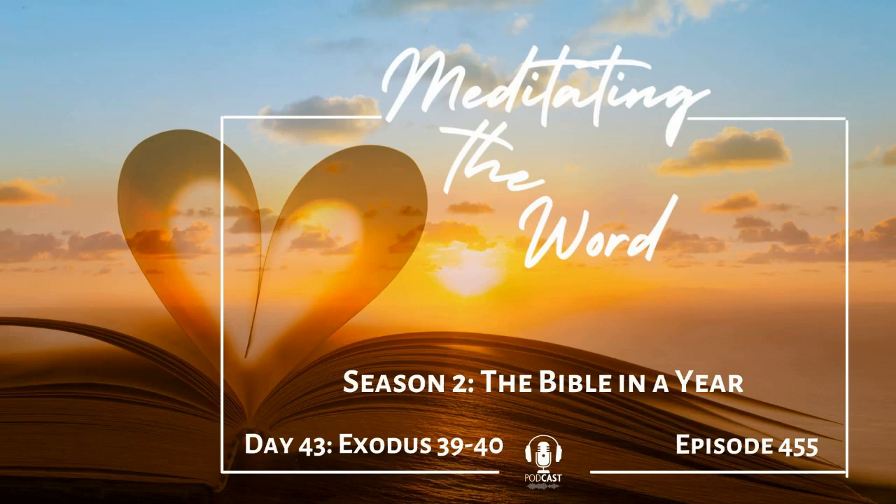Hi, and welcome to Meditating the Word. I'm so glad you joined us. We're reading the entire Bible this year in chronological order. If you'd like to download a copy of the reading plan, just go to blueletterbible.com. You'll find a link in the notes. The translation I'm reading from is the World English Bible, but feel free to follow along in your favorite translation.